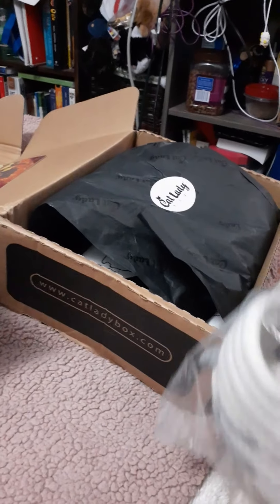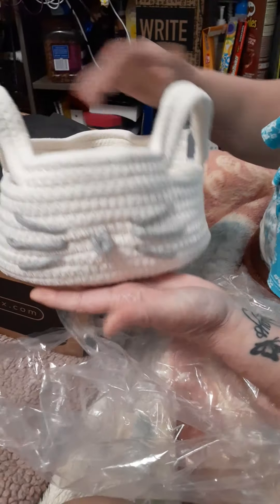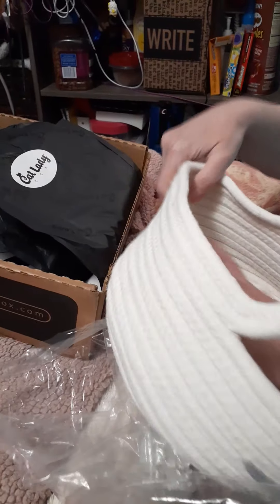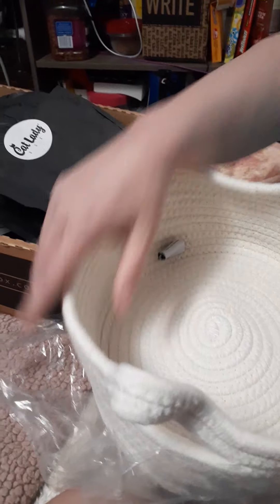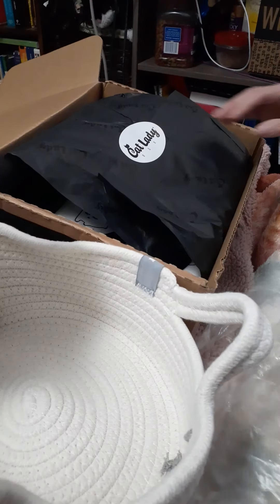And let's see, this is some kind of basket-looking thing. Oh look, it's got a cat face! Isn't that cute? It'll take a little bit to get it reshaped, but look at that. Isn't that adorable? I bet you all end up with a cat sitting in it.